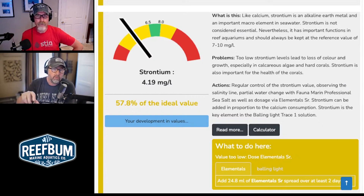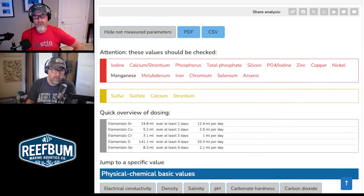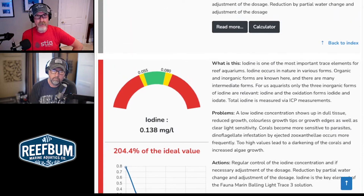They throw the action items at you right at the beginning of the test — you see all the very quick-hit action things. At the top of the report, you see things that are red — things I need to do something about — and a quick overview of dosing recommendations to get things back in range. For iodine specifically, if you wanted to use Fauna Marine products, they're suggesting using the Fauna Marine Fouling Light Trace 3 solution to make that adjustment. Or you could use whatever traces you want — it doesn't have to be Fauna Marine. I use the Captivate traces.